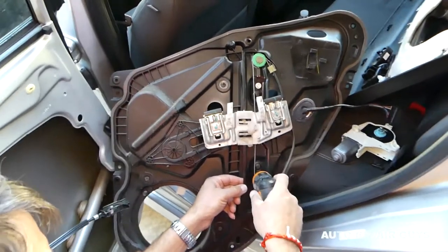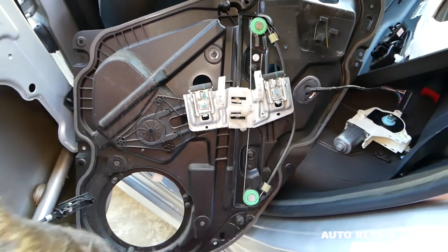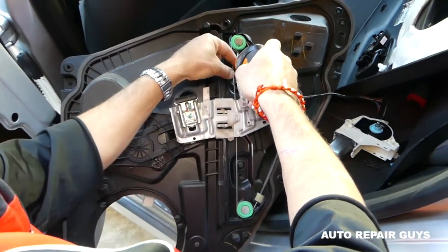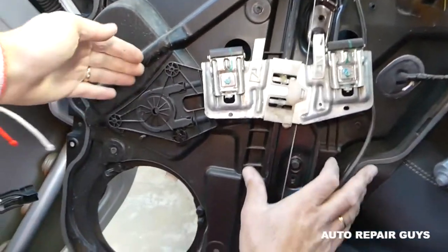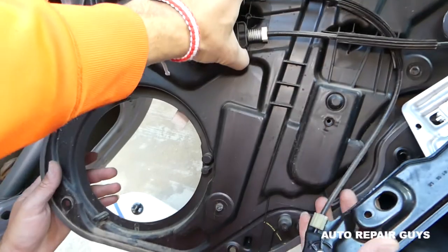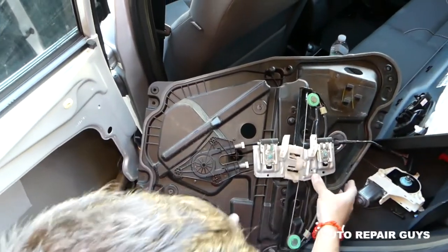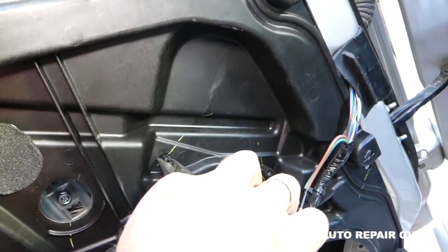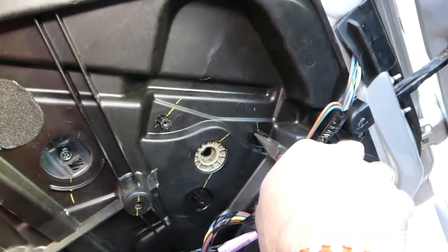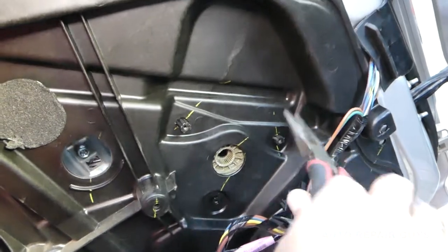The window regulator is right here on the back side of the panel. With the 8mm again, we're going to remove two screws. Now it's going to come out with that part as well. There are a few clips on the other side — you have two teeth on each one that you need to squish in and push them. Together there are three clips.